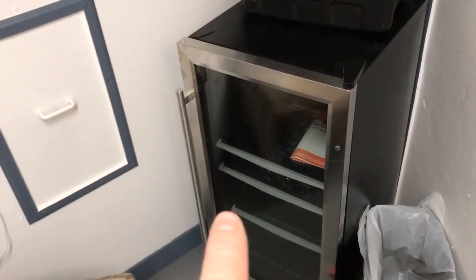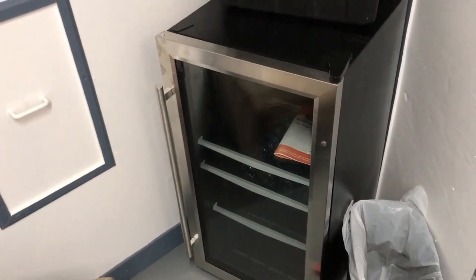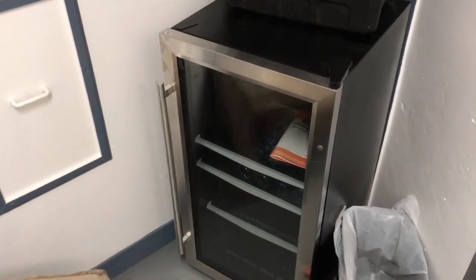Moving forward, I got this refrigerator for a really good deal. It was supposedly $219 on sale, but turns out it was like $149 on sale. Got it for $160 with tax — a 70-something beverage cooler. Awesome.